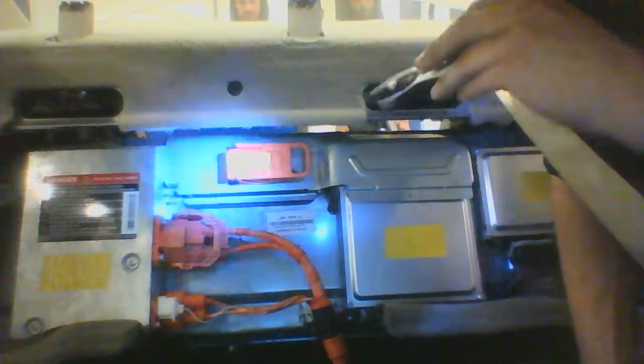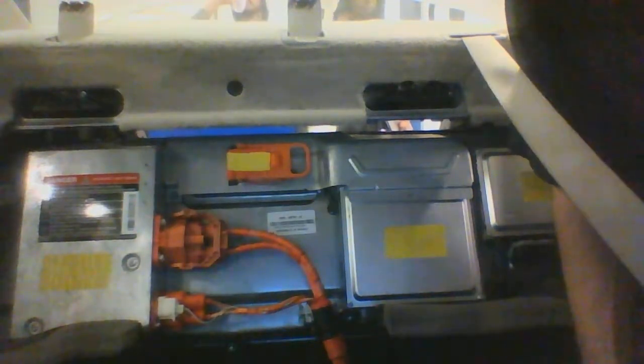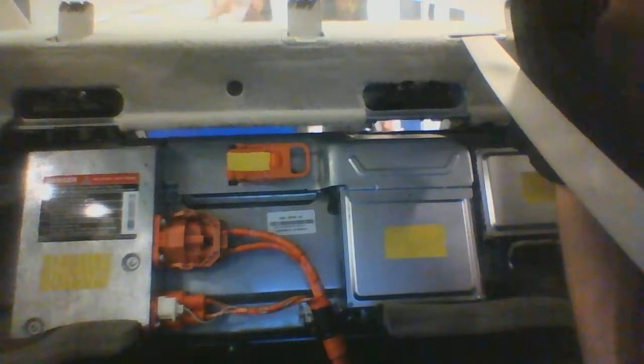All these orange wires are colored orange to identify that they are high voltage — not your regular 12.6-volt battery voltage. These are all high voltage. Notice the huge danger symbols; make sure to read all your warning labels and precautionary information before doing anything.